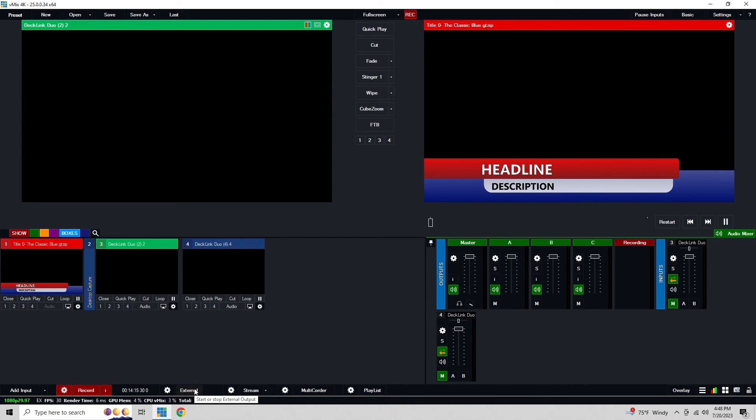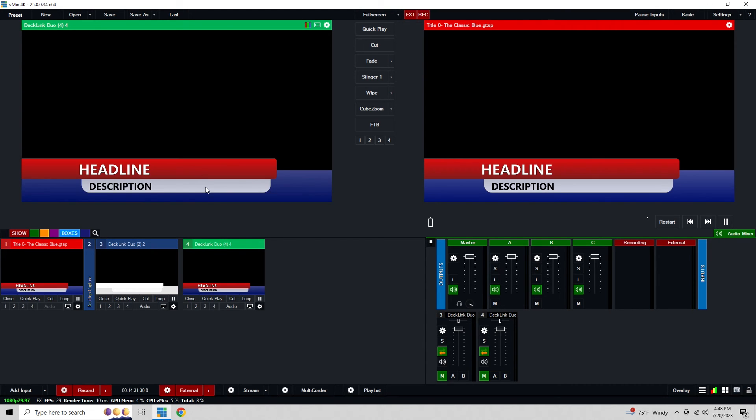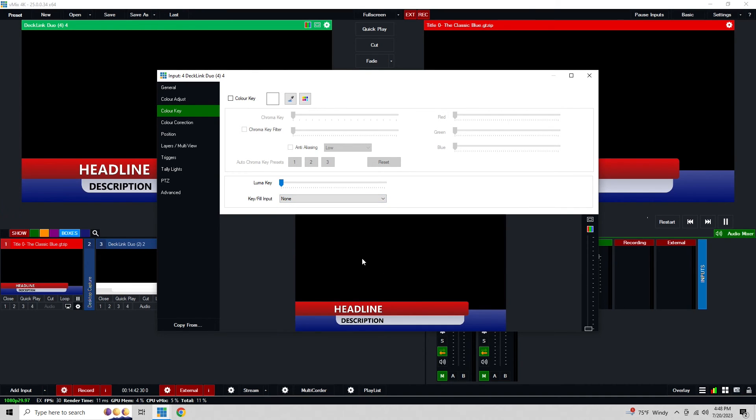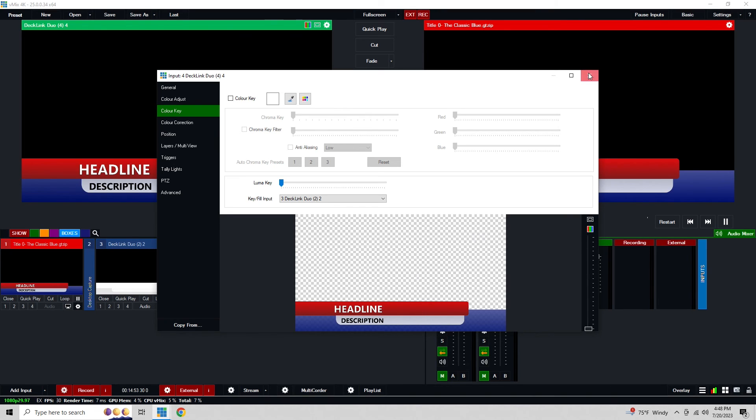When I hit External, you'll see the key and the fill show up here just like that. On Decklink Duo 2 this is the key — in hardware you'd say keep all of this white space, and all this black you can key out and get rid of it. Right here is the actual fill for the graphics. If you look at this, it's transparent right now because I actually have the key input set up already. If I get rid of the key fill input, you'll see it's just black — there's nothing there. But by selecting it, you'll see it keys out all of that black space, keeping what the key said we want to keep — and that's how we have this going.